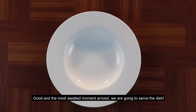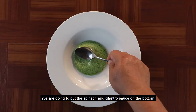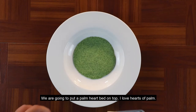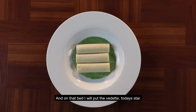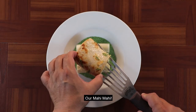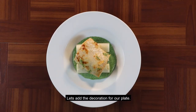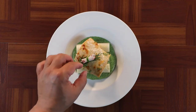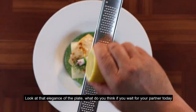Bien, y llegó el momento más esperado: el momento de platear. Vamos a poner la salsa de espinaca y cilantro que hicimos en el fondo. Vamos a colocar una cama de palmitos — me encantan los corazones de palmitos, creo que van muy bien con este plato. Y sobre esa cama le voy a poner la vedette, la estrella del día de hoy: nuestro Maggi Maggi. Y así de sencillo — miren qué sencillito y elegante nuestro plato. Colocamos nuestra decoración y también un poquito de ralladura de limón. Miren qué elegancia de plato.